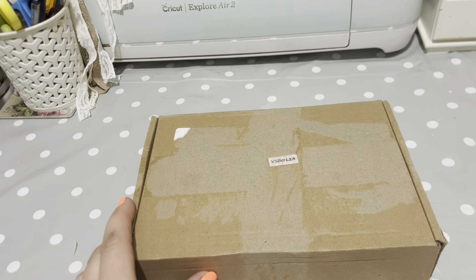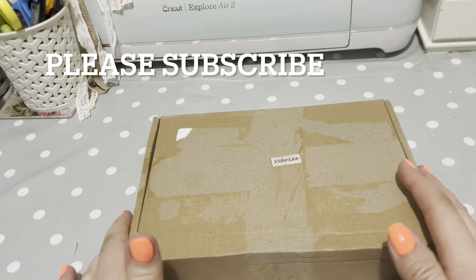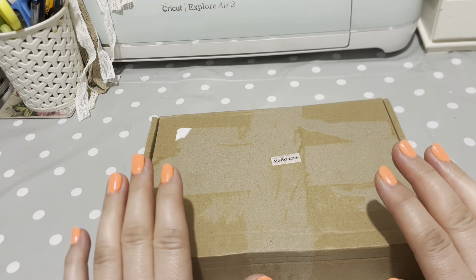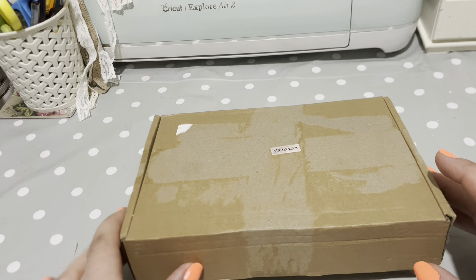Hi everyone, welcome to Becky's Crafts and Goodies. We're in the craft room and we've had a delivery come from Your Creative Studio. They do a monthly subscription and this is a vintage box, so I'm really, really excited to have a little look in here.